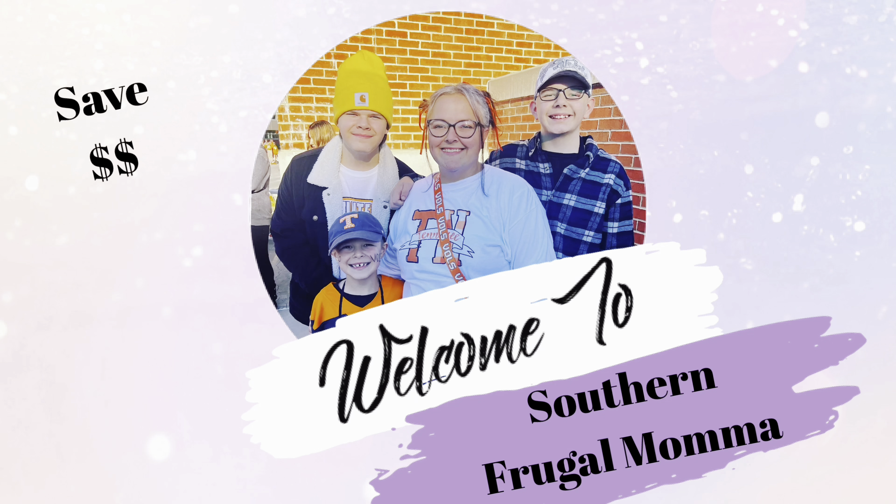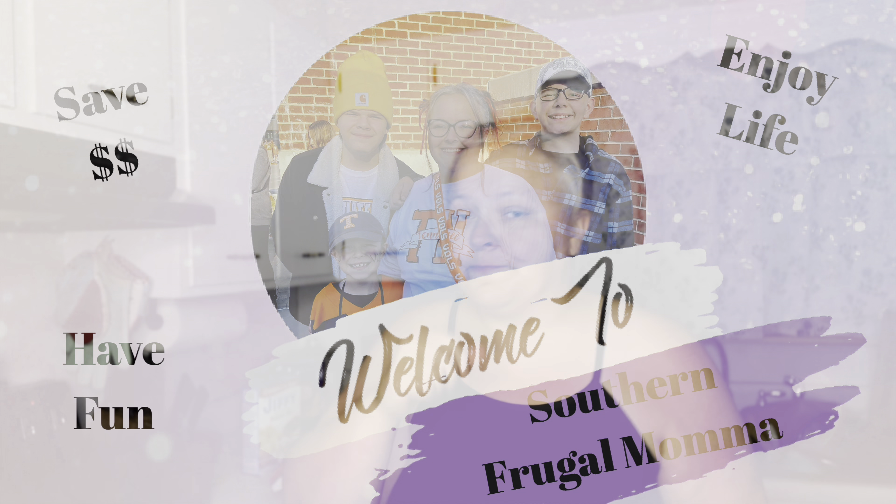Hello everybody, welcome back! We're going to be doing another 'We Got Food at Home' video. I apologize in advance — I'm a little hoarse, I'm better from COVID but still a bit hoarse. We're just vibing with it. I started this new series called 'We've Got Food at Home' where we make copycat recipes of popular restaurant foods.